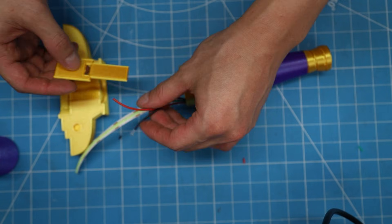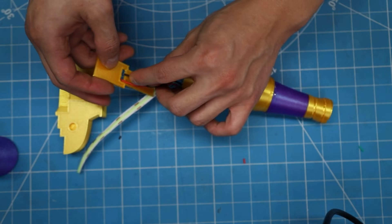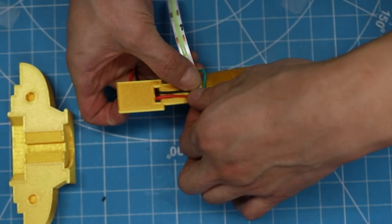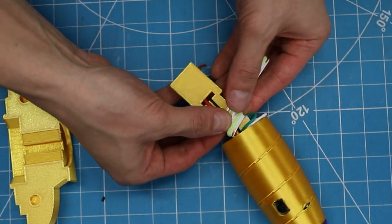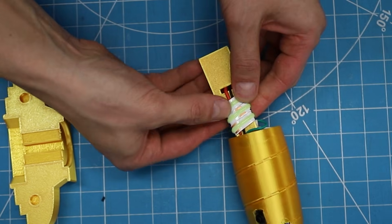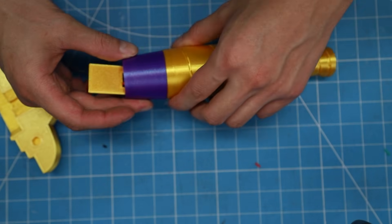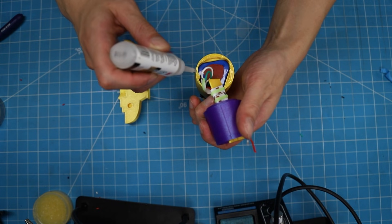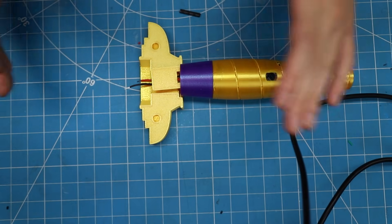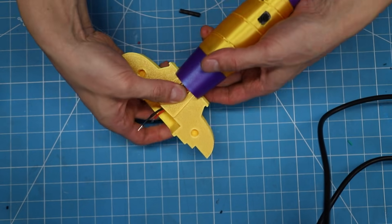Then superglue this pommel piece to the handle. Test the LED to make sure everything is still working. Next, run the main cables up and along the other slab, like so. With the main cables in the slit, wrap the LEDs around the slab. Superglue the purple shell to the handle, making sure the main cables are hanging out, like so.